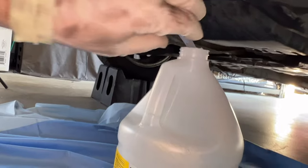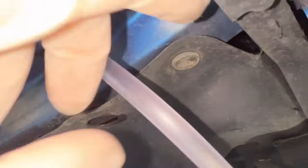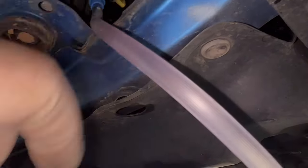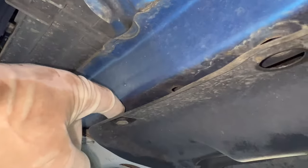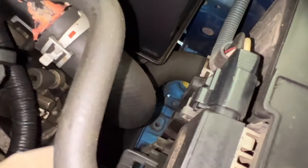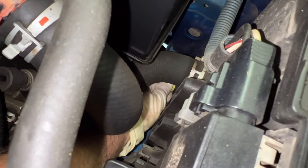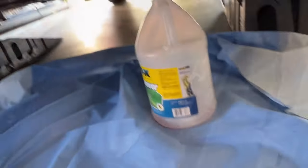Now we need to open up that valve. You can get to it from underneath if you remove the little push pins, but these tend to get brittle and break. If you go up top you can take your left arm and just work your way down and open that valve a couple of turns — enough to get the fluid flowing.